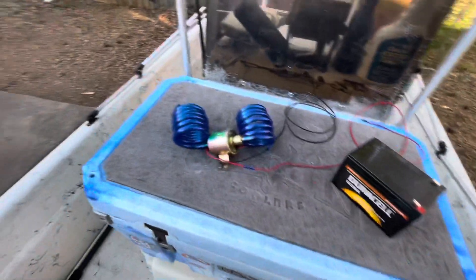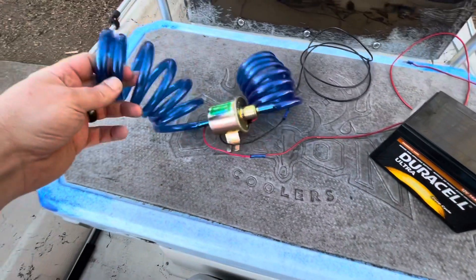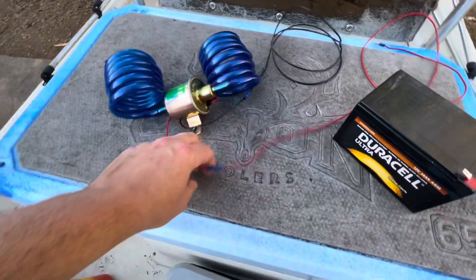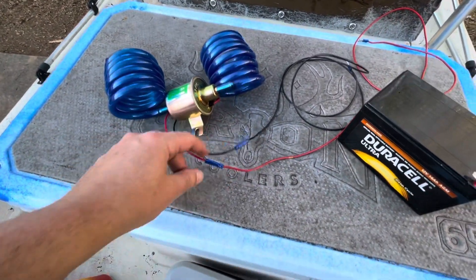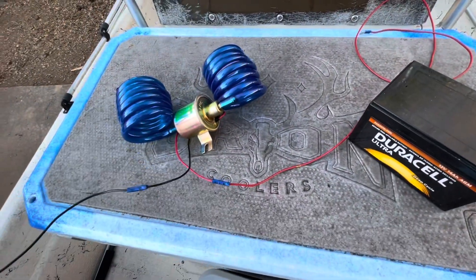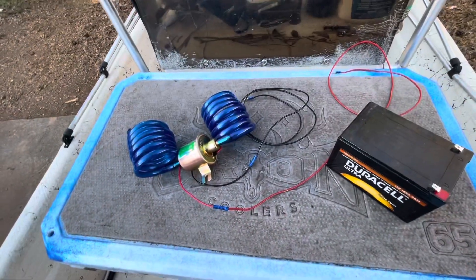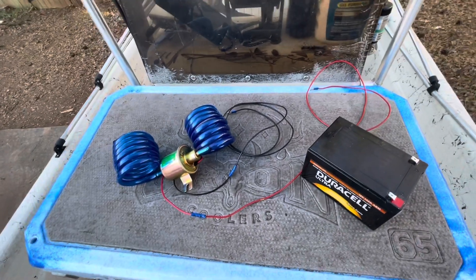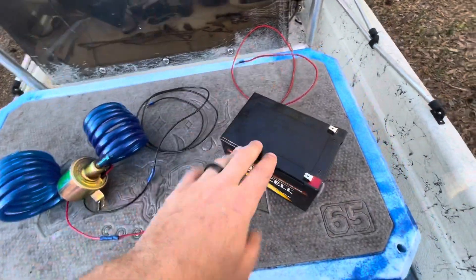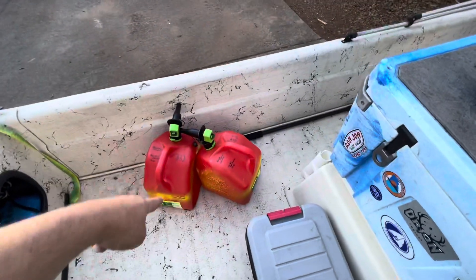First things first, let's get the fuel out of the fuel tank. This is a really simple device — a 12-volt fuel pump with two five-foot lengths of polyurethane fuel lines. It came with a little plug; I cut the plug, crimped on some connectors, and made my power cables long. I didn't want any chance of sparks while dealing with fuel and fumes, so I'm just trying to play it safe.